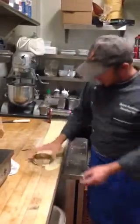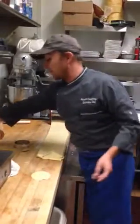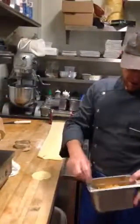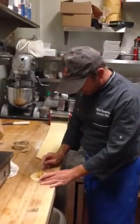We're going to cut a little circle just like this. We've got some garnet yam, butternut squash, a little maple syrup, and ricotta cheese, and we're going to put that right in the center like this.